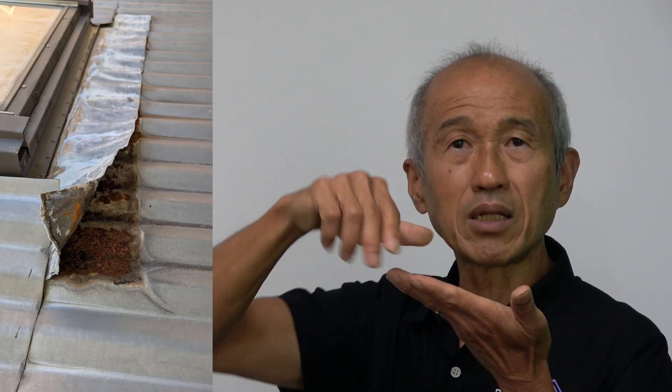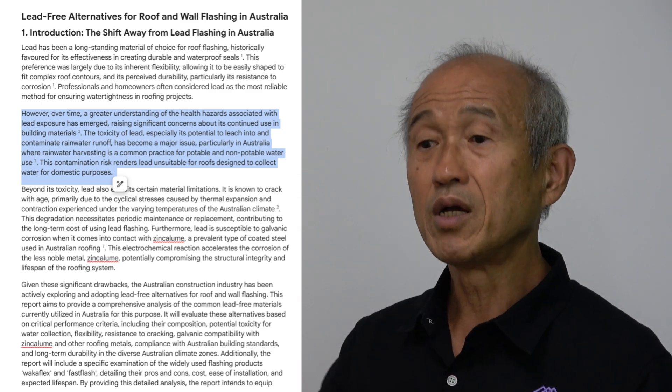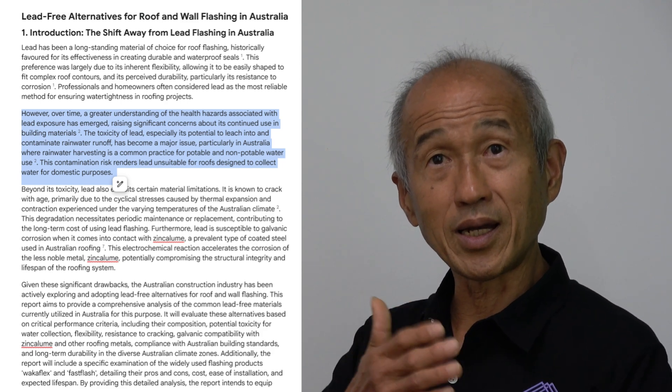When lead cracks you get leaks into your roof. Another problem with lead flashings is that lead is not compatible with zinculum metal roofs. If you install anything with a lead flashing over a zinculum roof, over time you get corrosion between the two. When you lift the lead up, you find the metal has been eaten away with rust. There's also the issue that lead can be toxic — if you catch water running off your roof for drinking or other use, you may end up with toxic water.